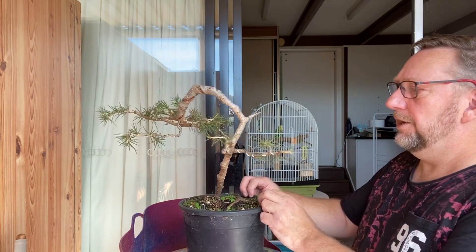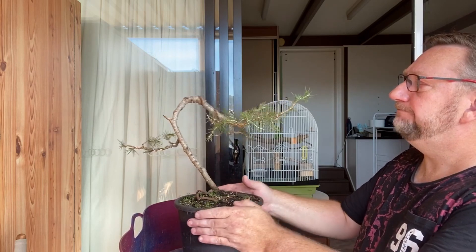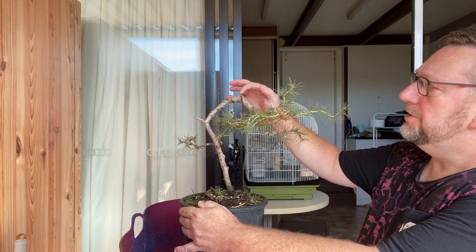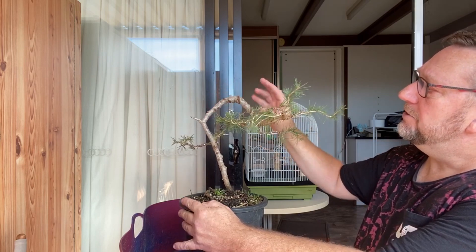Good morning everyone, it's June 13th, still middle of winter but it's a beautiful sunny day, 17 degrees. Today I just want to do a little bit of work on this pine — it's one that I inherited and it's got quite a lot of scarring from previous wiring.